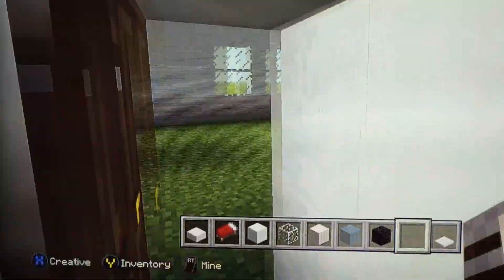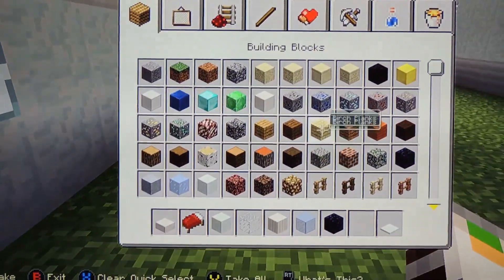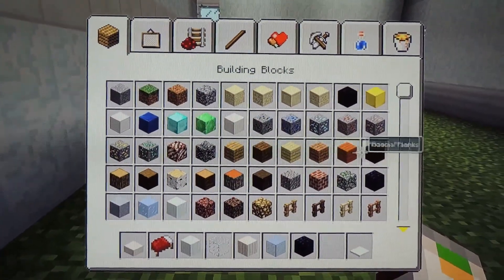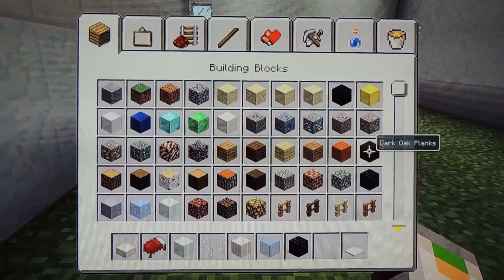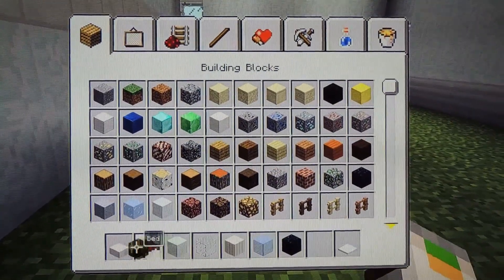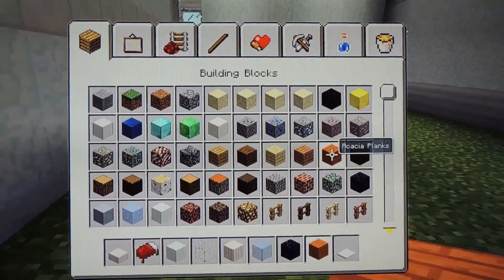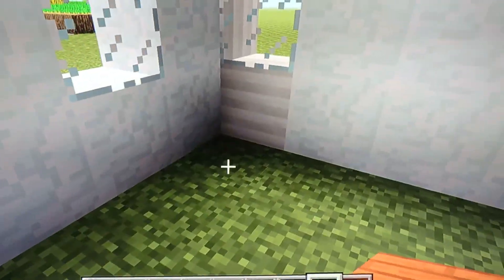But now we're gonna start with the floor. You're gonna get any of these kind of wood plates you want. I'm gonna use Acacia Planks.